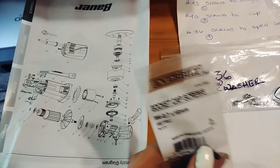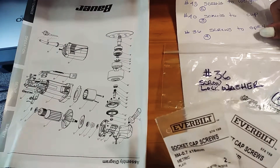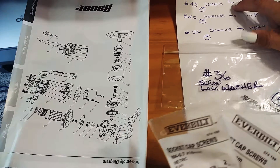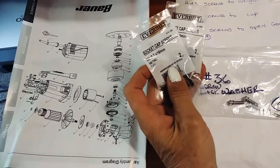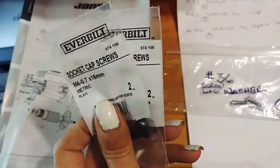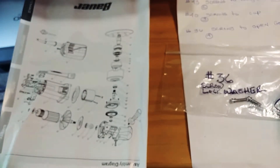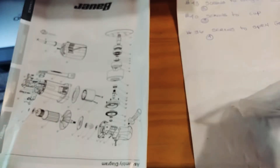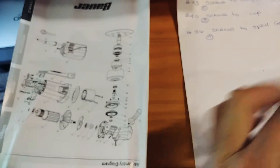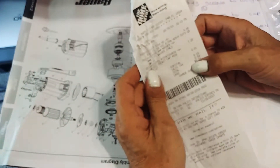These are the exact same size that I use for the number 43 counterweight screws — they're the same size. You get two per pack. I also got some more M4 flat washers, metric stainless, to go in there on the number 36. I just don't have ones for the cup screws since they go in flush. I got it all at Home Depot.